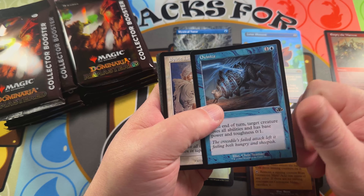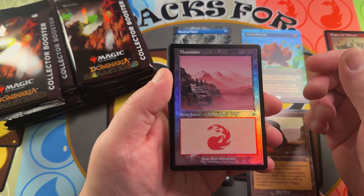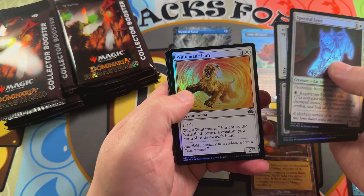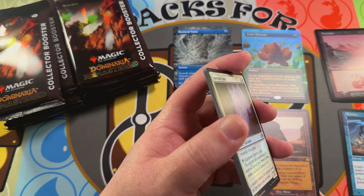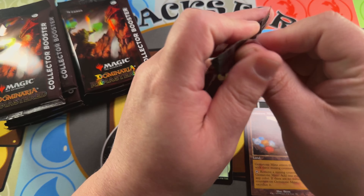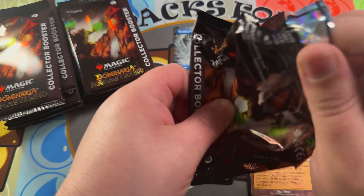A couple of non-foils in our retro frame, then a foil retro frame land — a Mountain, very nice Rob Alexander art. Then you've got your commons and uncommon foils. There are a couple things in the common/uncommon slot like Counterspell, Chain Lightning, Nature's Lore — that's going to be valuable — but for the most part you're looking for those retro frame slots.